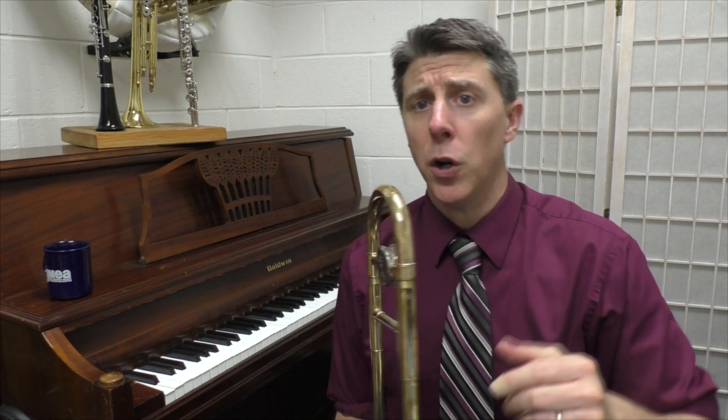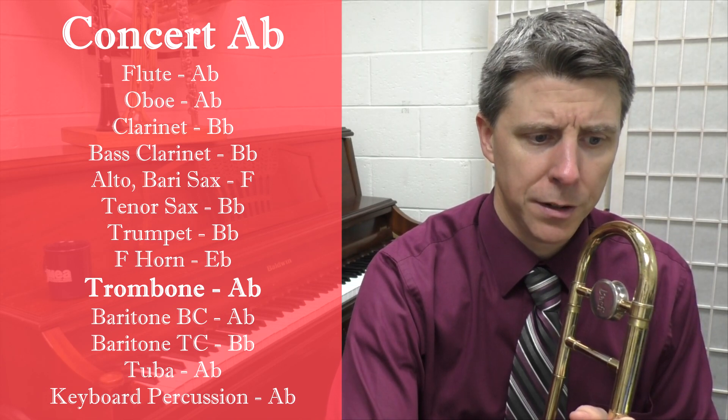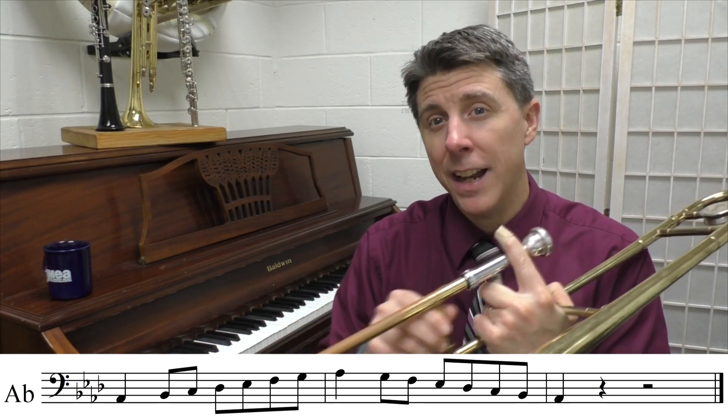Now we're going to move on to the concert A-flat scale. So the one octave concert A-flat scale has four flats. We're going to start in third position A-flat, B-flat, and then C, and then we go to fifth position D-flat, E-flat, F, G, and then A-flat again.